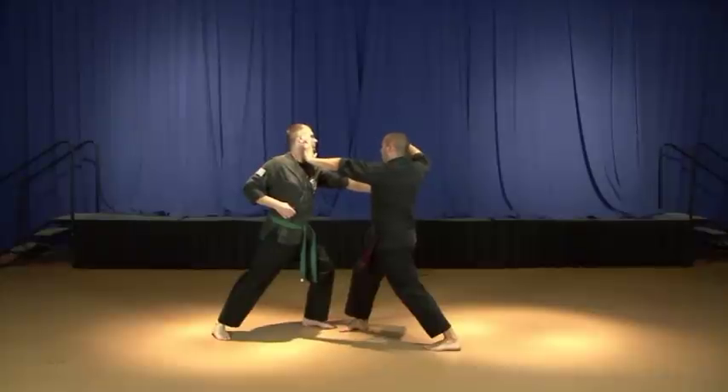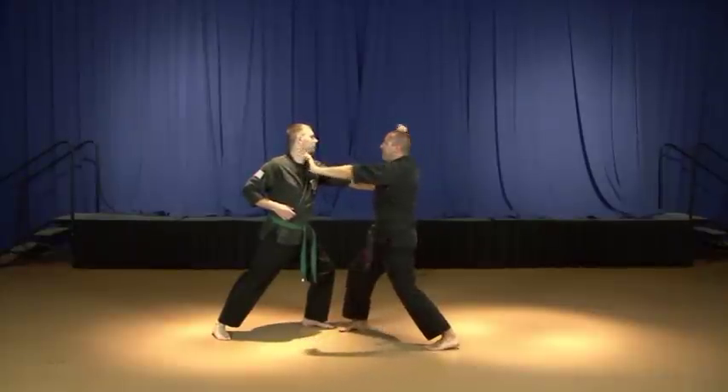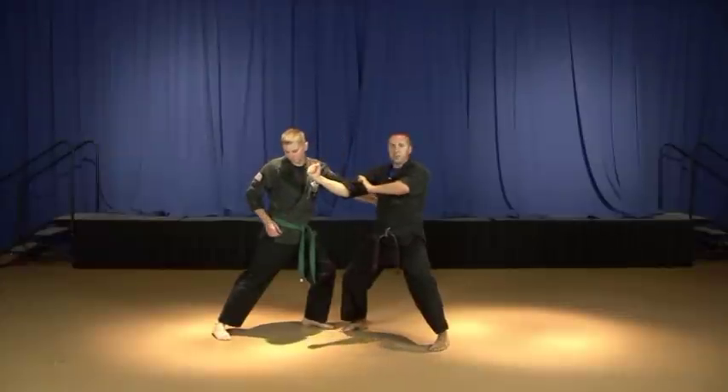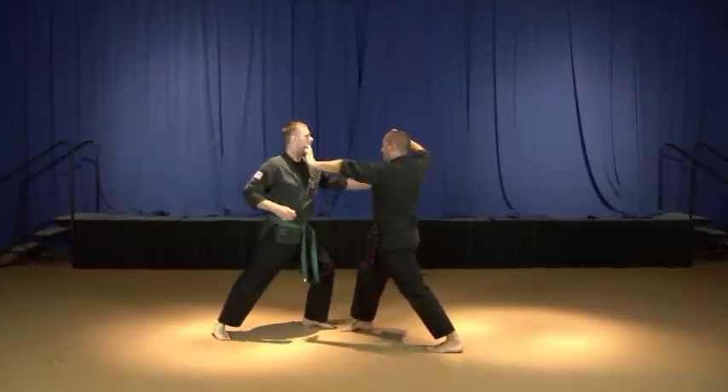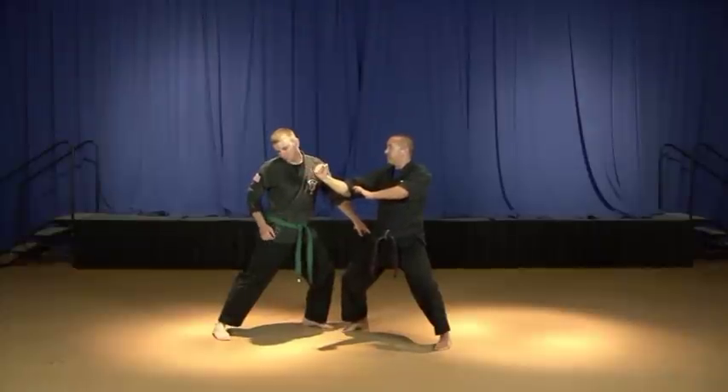Now we're in a right forward bow. My right hand, as you can see, is kind of cocked. We're setting up to do a slicing hammer fist strike through the other side of his jaw, and we're going to apply torque as we transition from a right forward bow to a right neutral bow, cutting through the face with a right hammer fist strike.